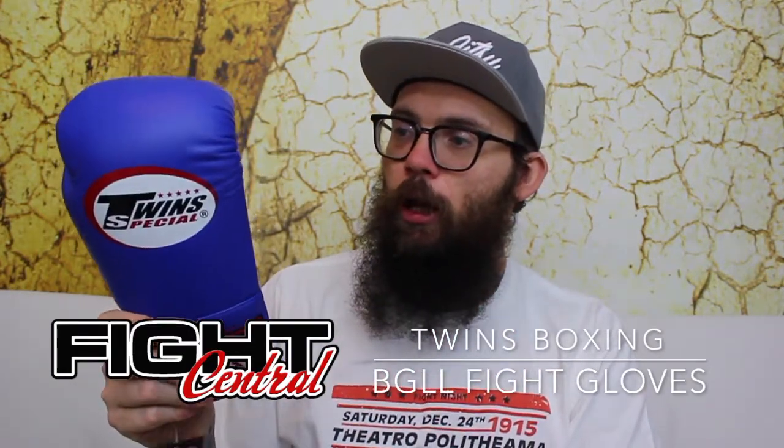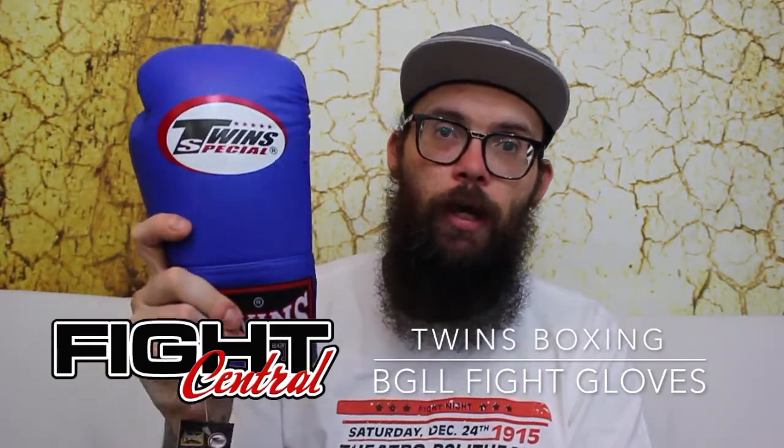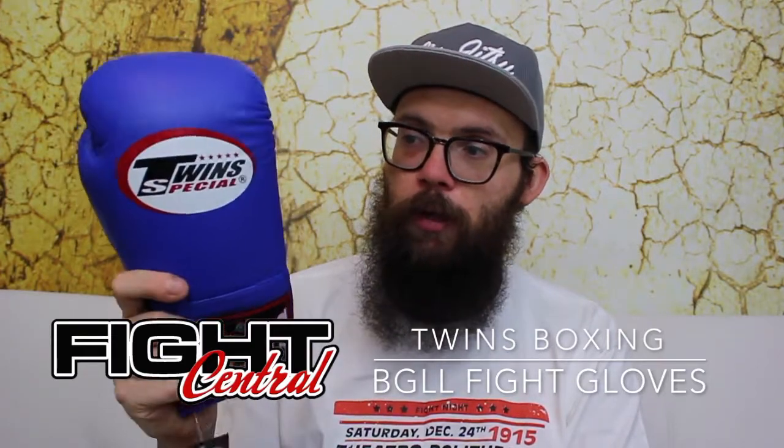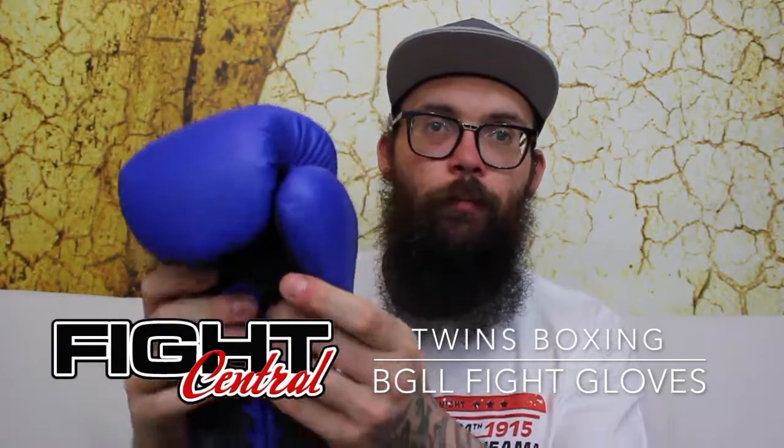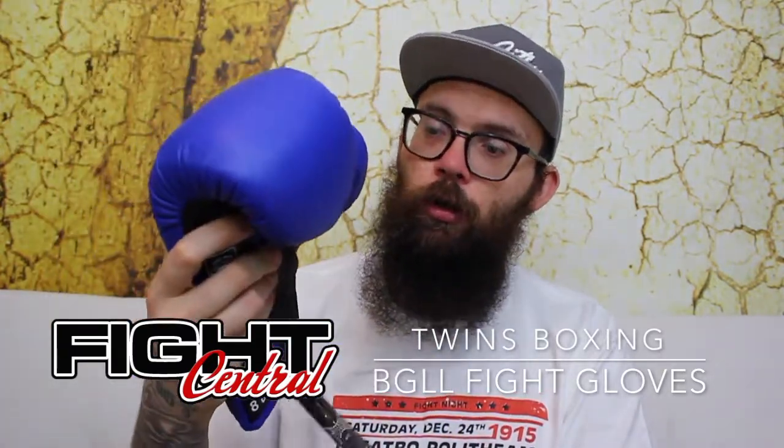So on to these gloves. Typically I'll try the gloves on, but unfortunately we've only got some eight ounce gloves available right now and they just won't fit my big hands. So what are these? These are Lace Up Professional Competition Gloves.